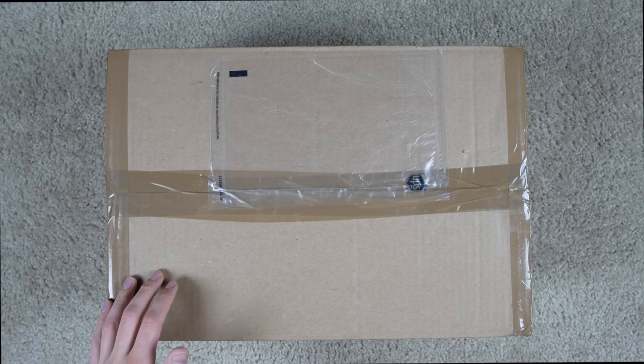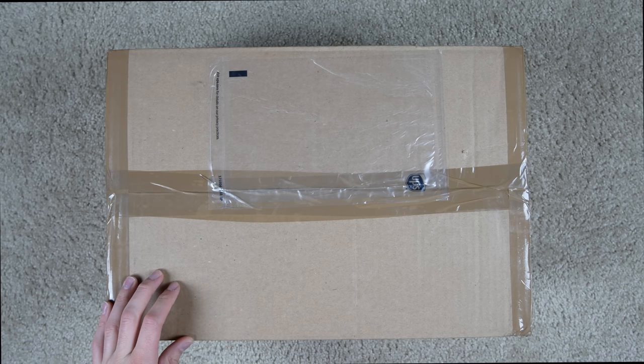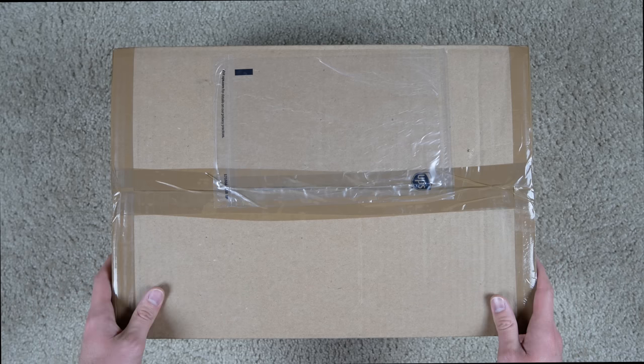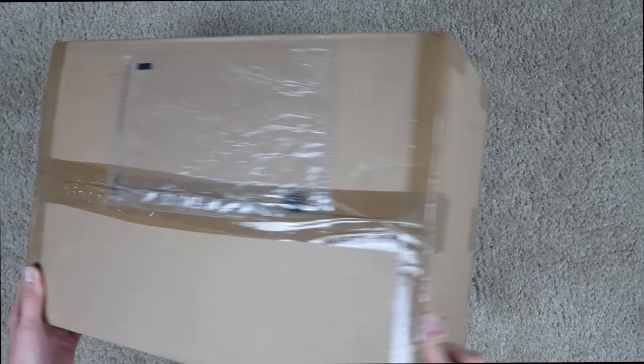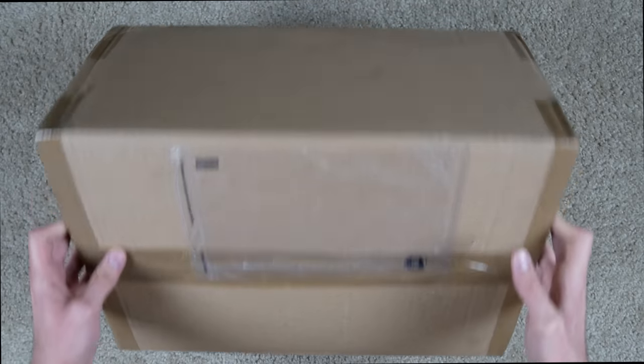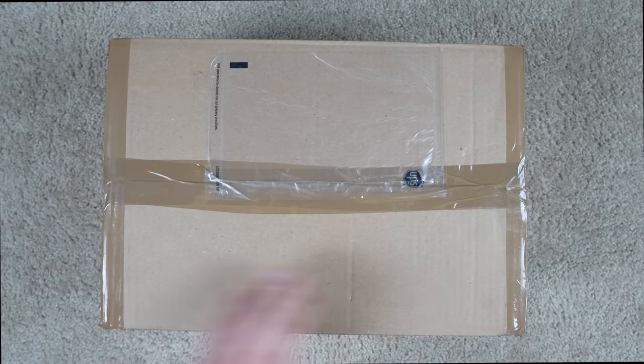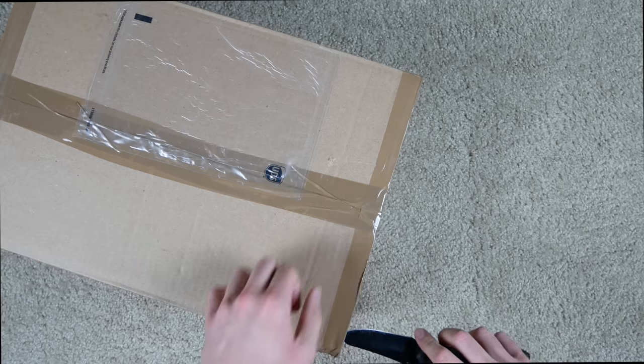In this box is another used Xbox One from GameStop. This is actually the third Xbox One I bought from GameStop used. It's a Forza limited edition console. It's just a pretty standard brown box — I took off the label and shipping label — so let's go ahead and open it up.